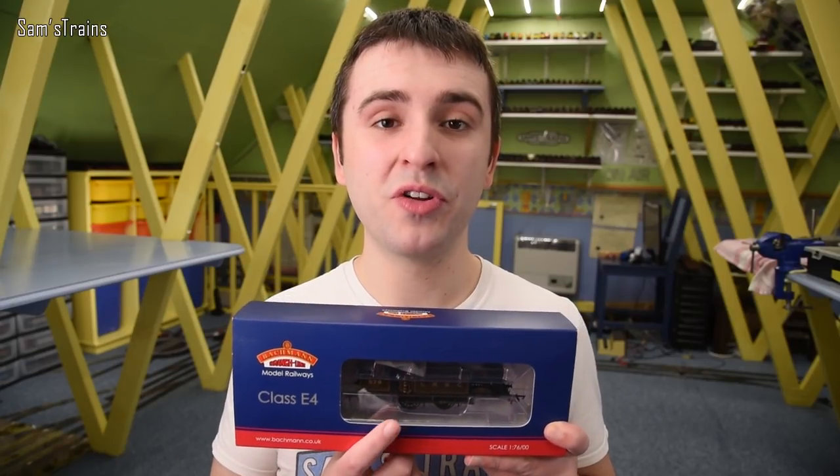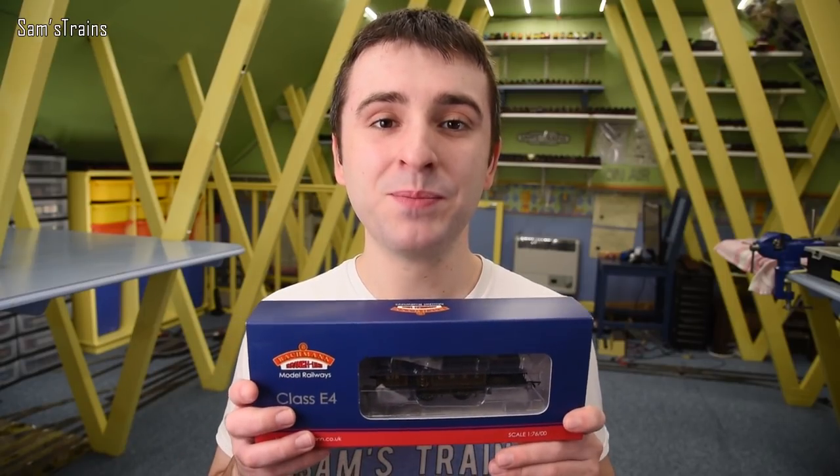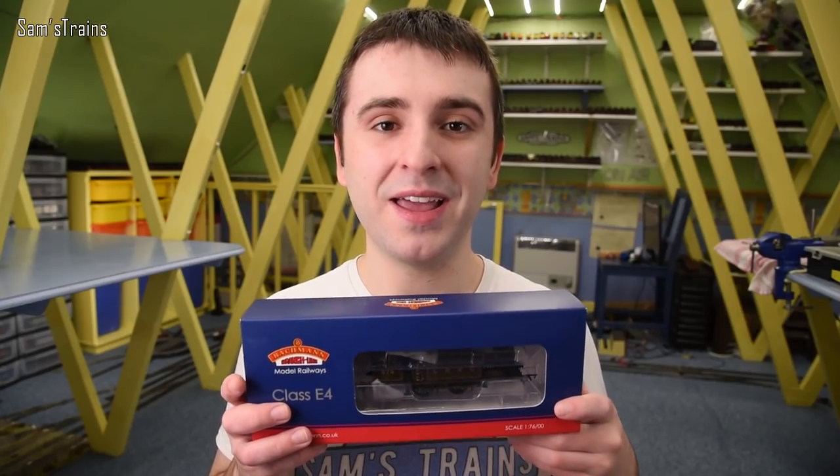Maybe bring them out in some other liveries if there are some that haven't been done yet. Anyway, we're going to take a look at this today. From what I remember this is one of Bachmann's better tank engines, particularly where the quality is concerned, so I'm hoping we'll really enjoy this one.